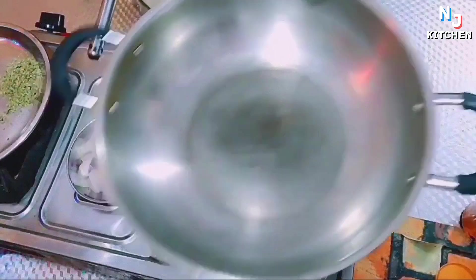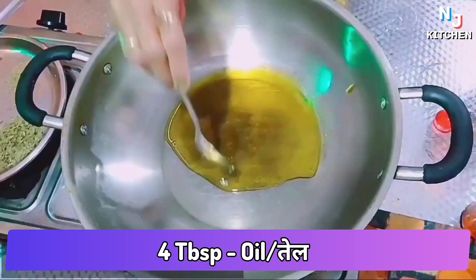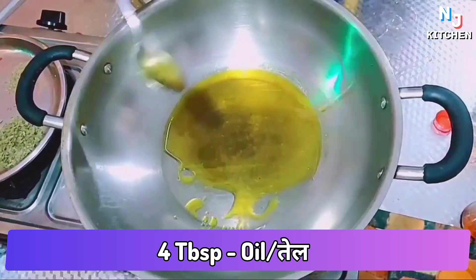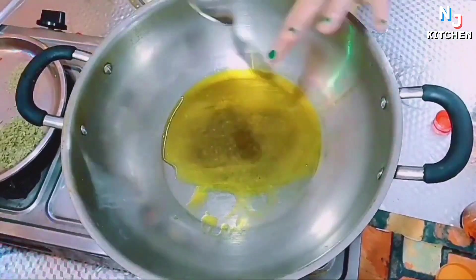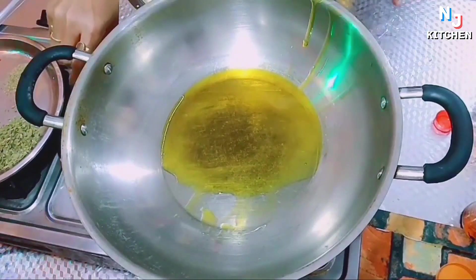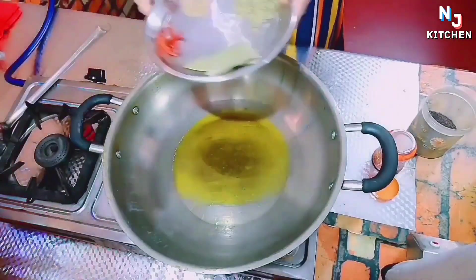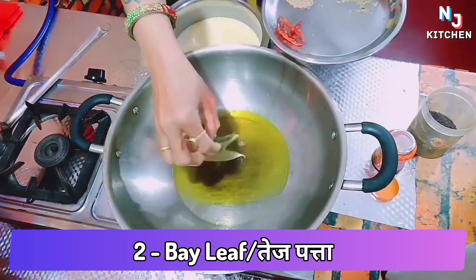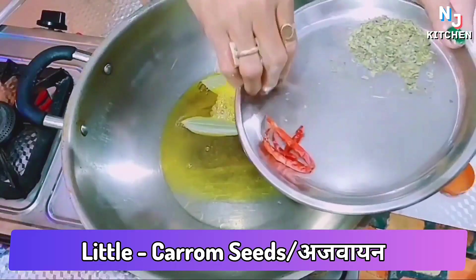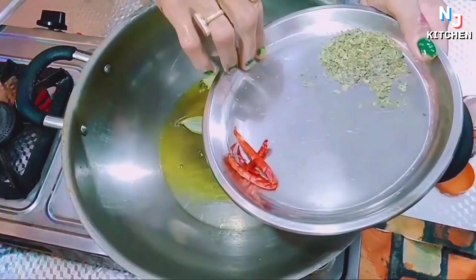I am going to add the oil. It doesn't have to fry the oil, so I will add more oil. The oil is warm, so I will add a little oil.